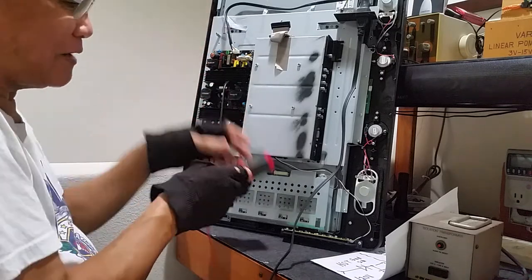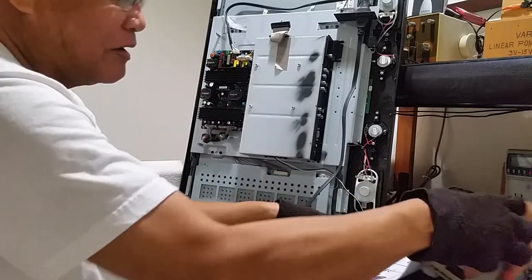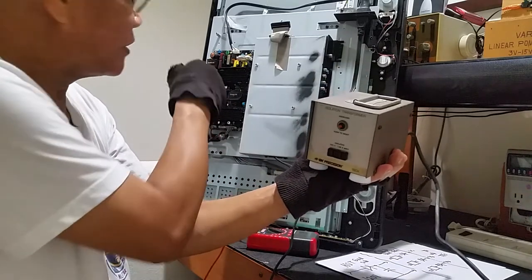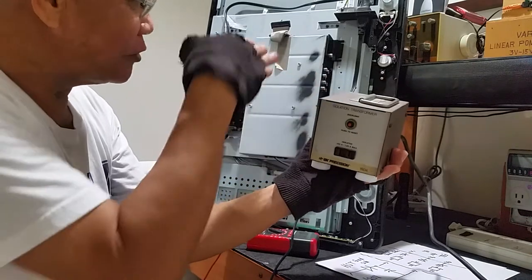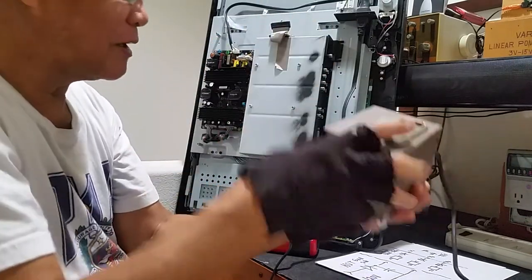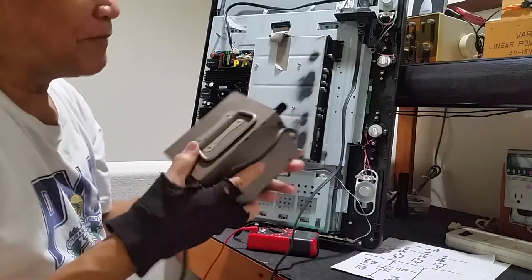To be on the safe side, use an isolation transformer just in case you want to measure voltage here. This isolation transformer will separate you from the utility line. You are on the secondary side.